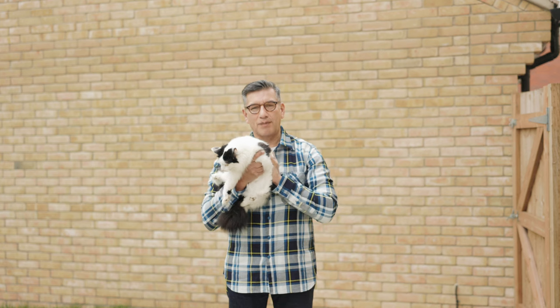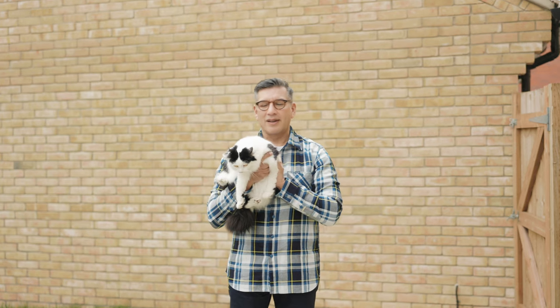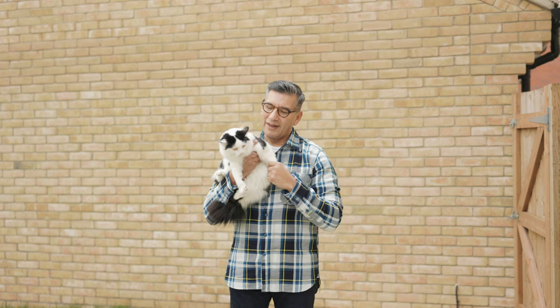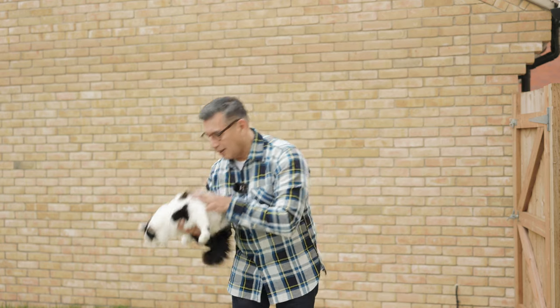Introducing Millie — she's not very keen on being in the video, but this is Millie. I hope you like my cut.